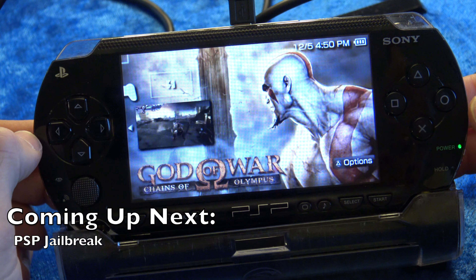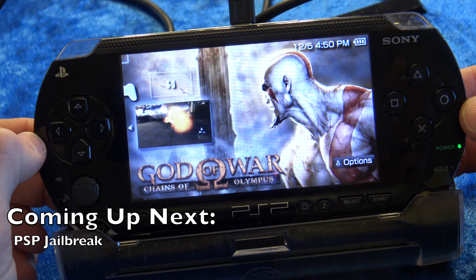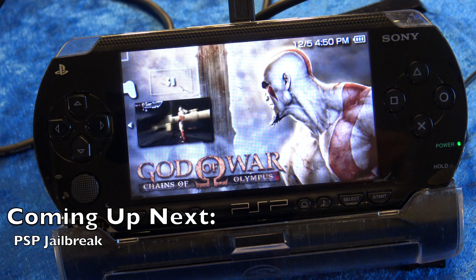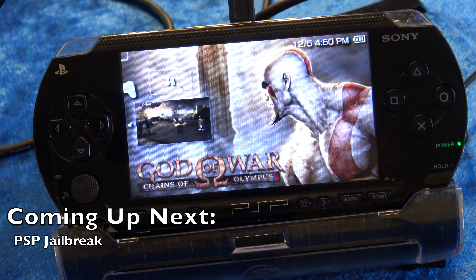Jailbreaking your PSP will let you play backup games right off the memory card. It's convenient and opens up a whole new world of opportunity. I'll show you everything you need to do to get it done, coming up next.